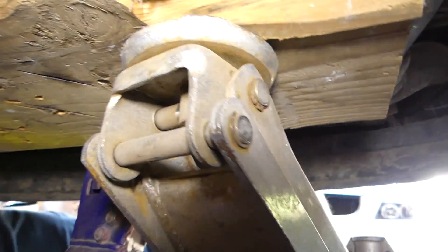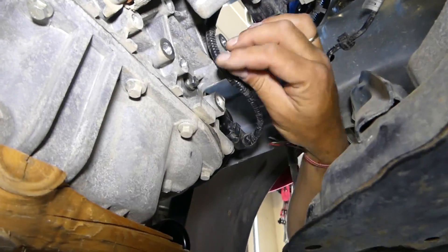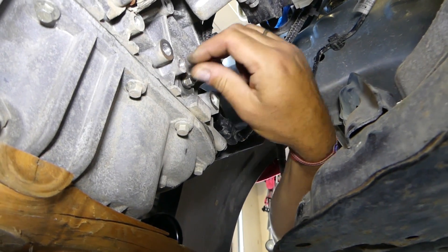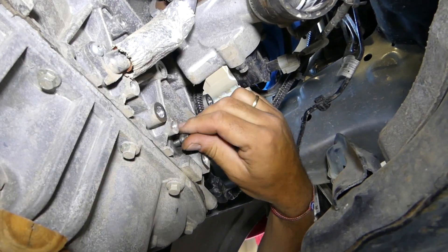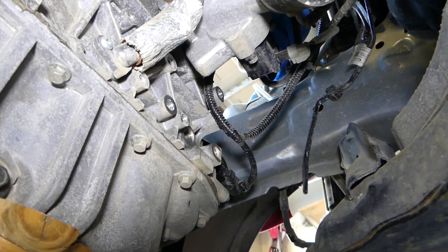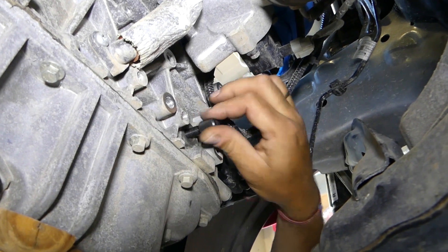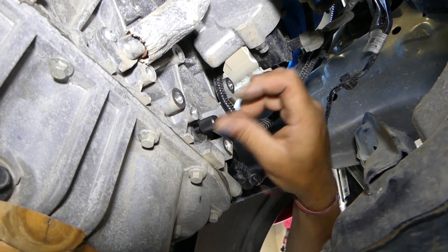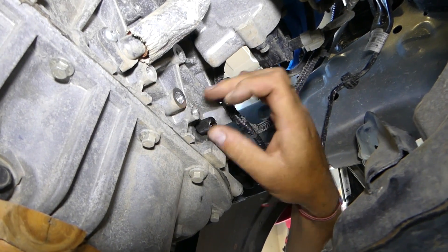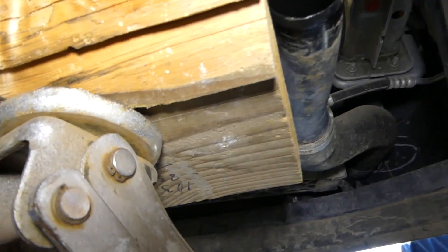Under the car, on the right side on top, you have one bolt with a 10 millimeter socket — you can see this is your turbo as well. Remove that bolt and place the TDC pin there instead of the bolt. Just screw it all the way in, just like that.